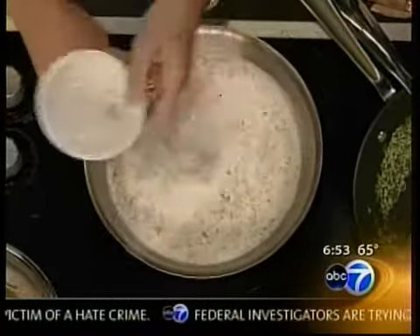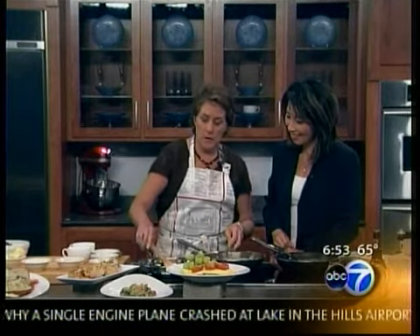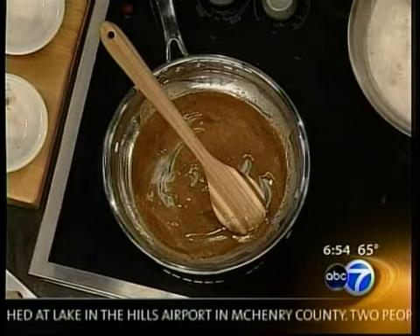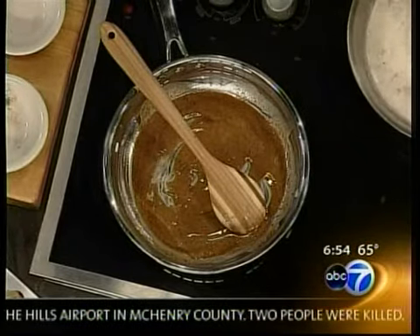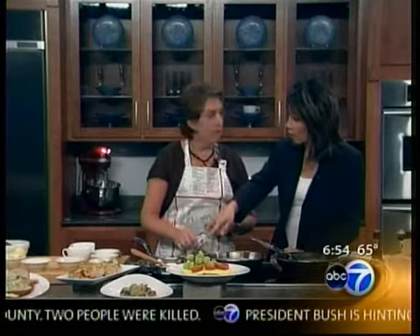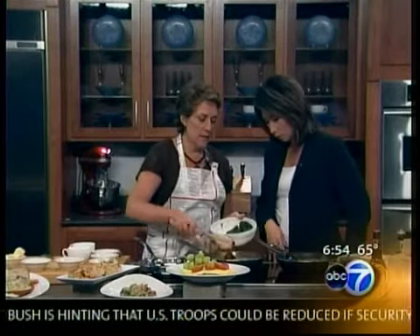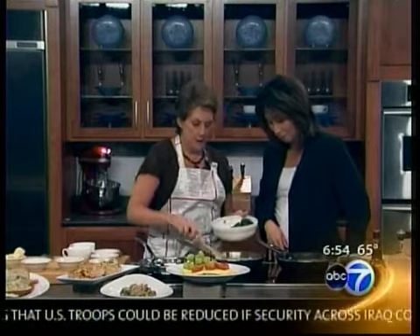The thickening agent for this cream spinach is a roux. A roux is flour and butter — that's over here. And this is the color, and this is how you thicken up your cream spinach. The most important part about the flour is cooking it out for at least 7 to 10 minutes. Otherwise, your cream spinach is going to taste like flour, which we don't want.